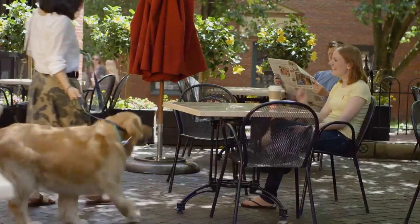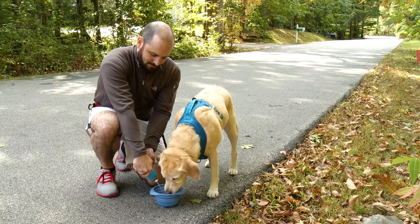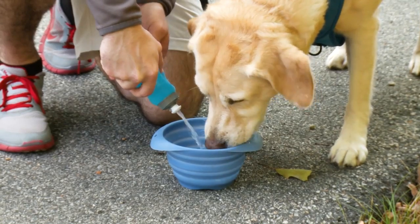Whether camping for the weekend, running errands around town, or simply taking a quick walk around the block, we're sure to have a solution to fit your and your dog's needs.